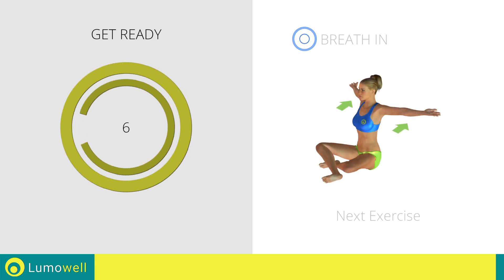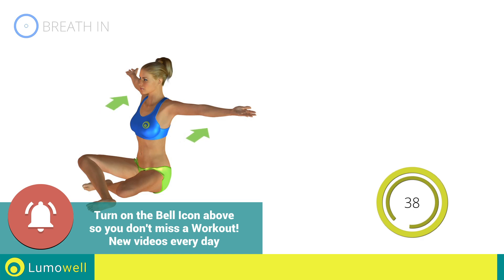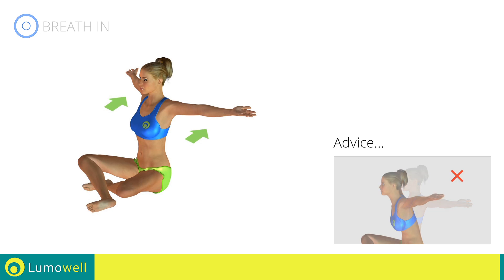Next exercise: stretching arms, chest, and shoulders. Go. Be sure not to bend your back — try staring at a point in front of you.